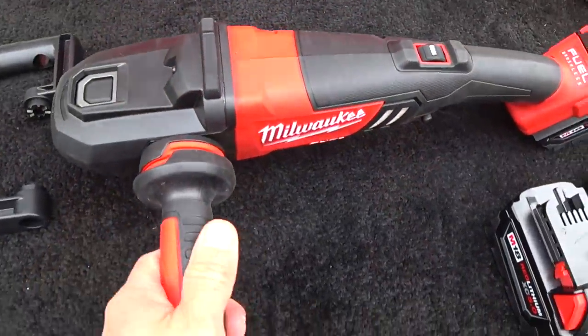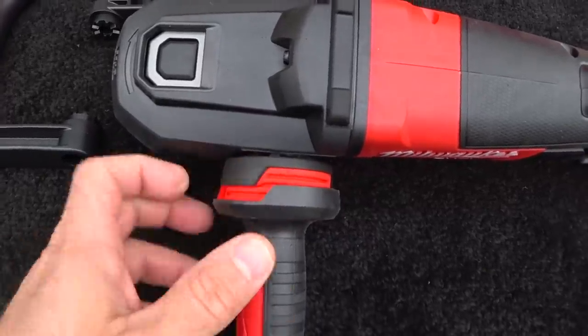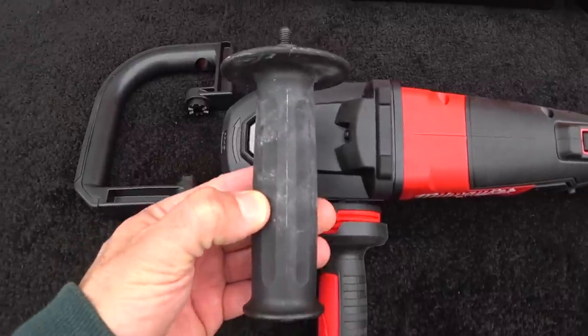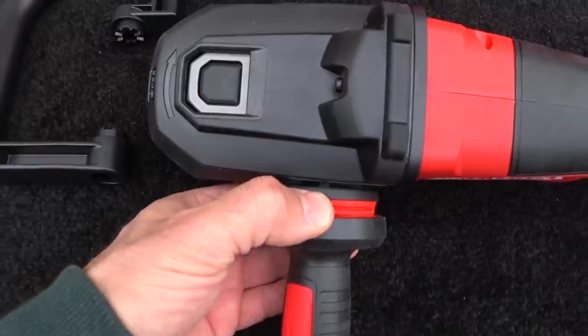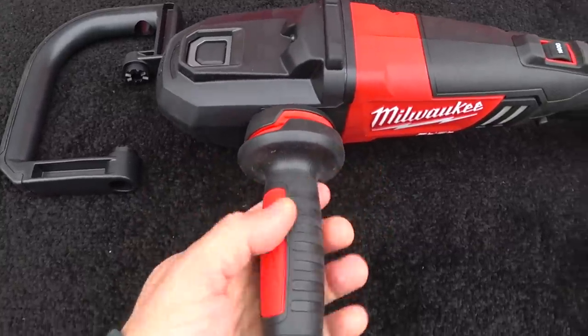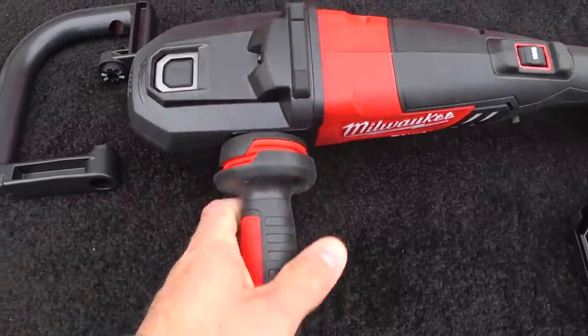The side handle that comes in this kit is a really clever design. Instead of having just a solid piece of plastic like the conventional ones that come on your rotary tools or grinders, this actually has a vibration dampening cushion in between the two halves, which is really good. It just makes it a little bit more comfortable. It's rubber encased as well, and it just feels really, really nice in your hand.